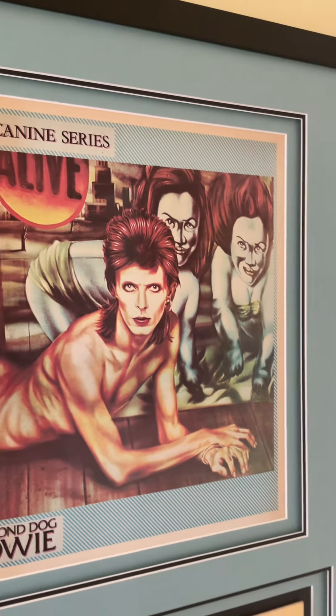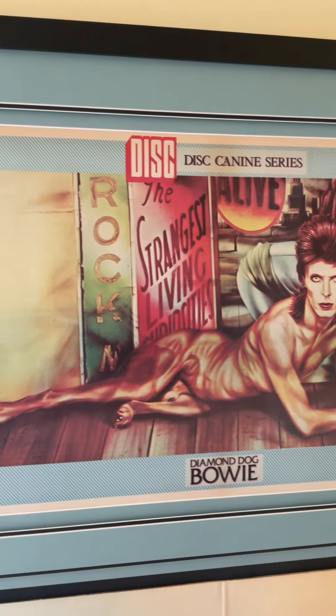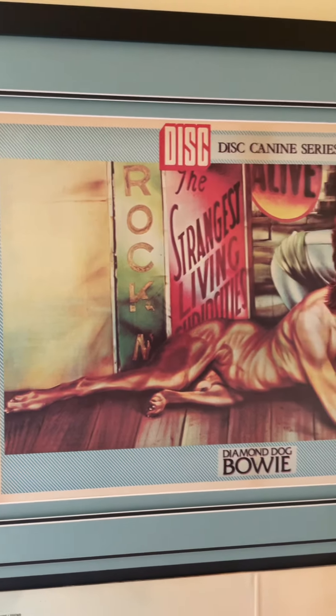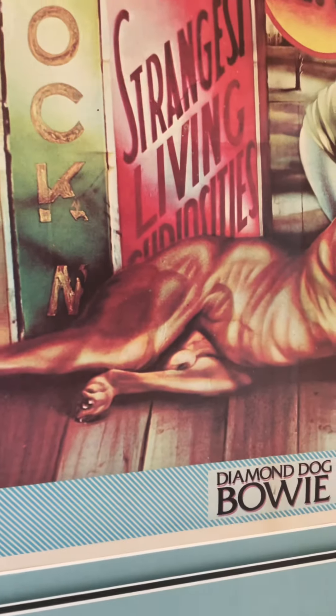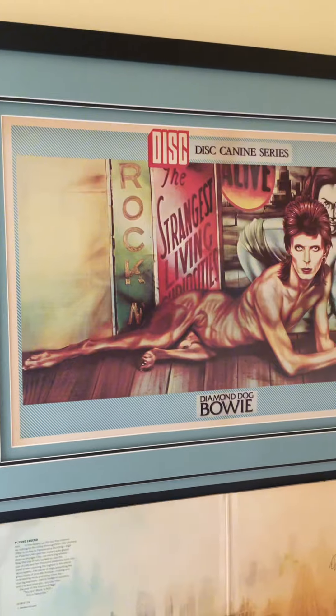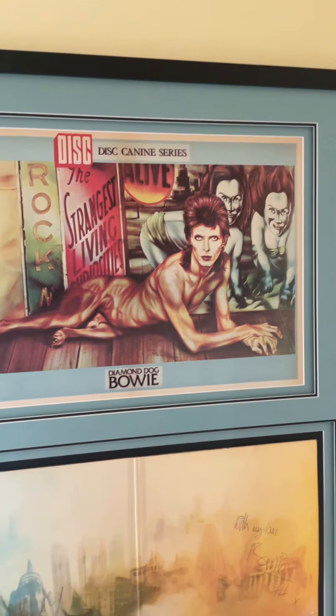This is the original disc poster from 1974, the K9 series, the Diamond Dogs poster, which as you can see includes the dog's genitals. It's in perfect condition and it's framed behind UV glass.